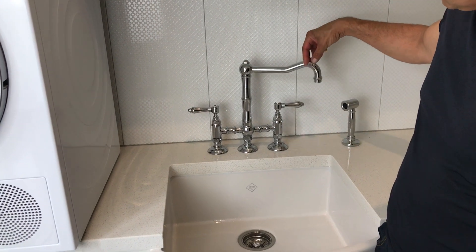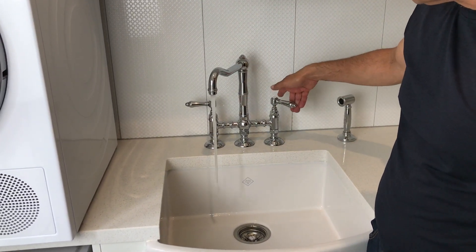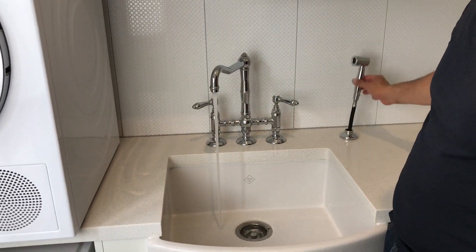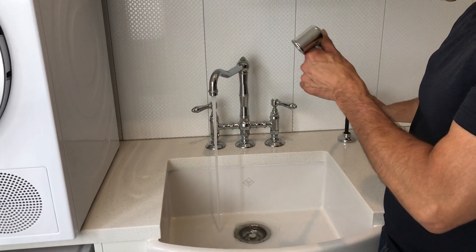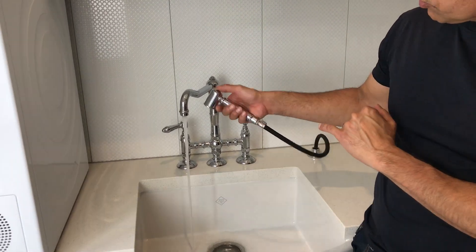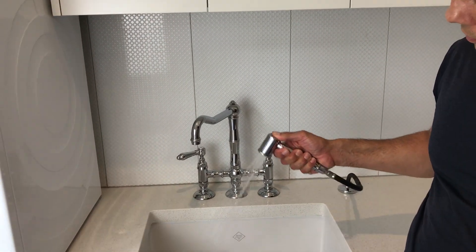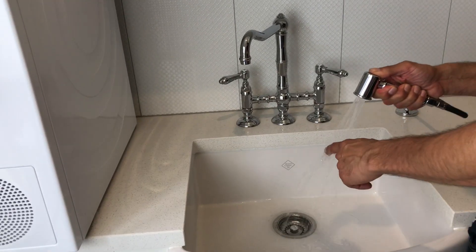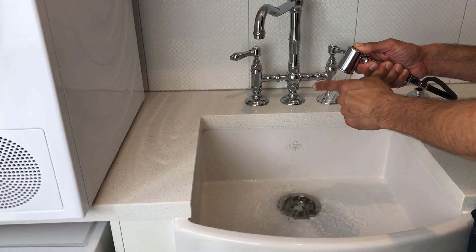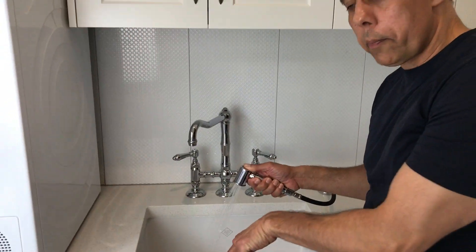You turn the spout and it goes right around. This is longer, so I turn the water on like that and as you can see it's running. I have a hose which is 1.5 meters long pulled out, and then to take the water from the spout to the handpiece you just press it there like that. The water temperature is warming up now, so it's tepid, and it is wonderful to wash little Buddy with.